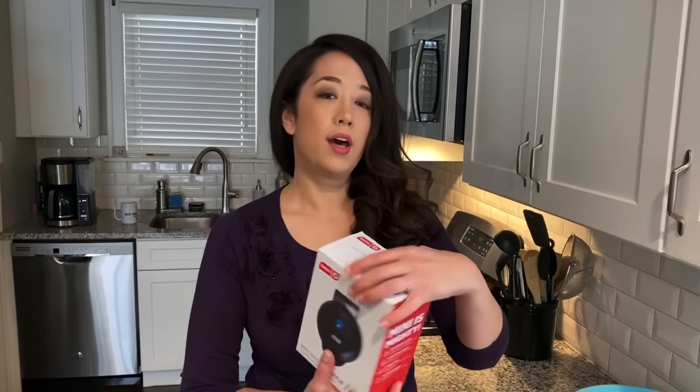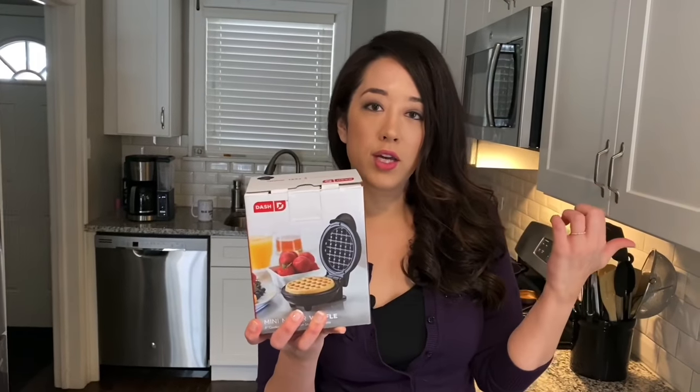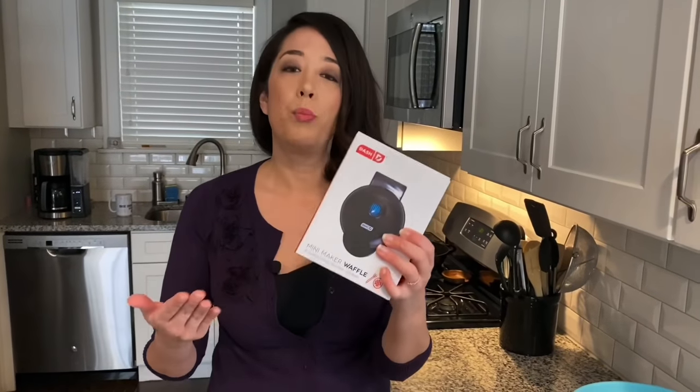Let's get started with the equipment you're going to need to make a chaffle. Some people ask what waffle maker they need to buy, and I would totally recommend the Dash mini waffle maker. It's the perfect size for hamburger buns, and a standard size waffle maker gives inconsistent shape. This is about ten dollars on Amazon, and you can also get it at Target, sometimes at a 25% discount.